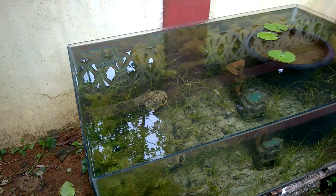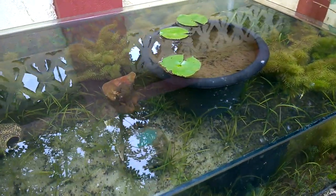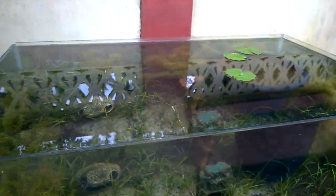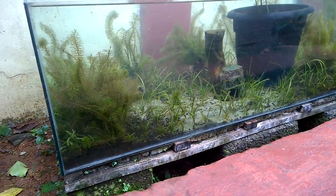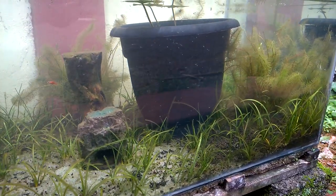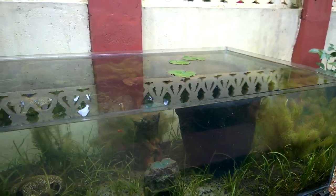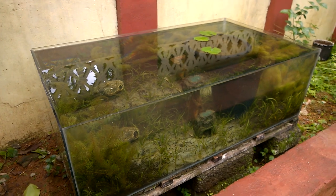So this is the outdoor aquarium after cleaning. You can see that the bottom is clearly visible and all the dirt has been sucked out. I have also put the water lily pot inside so that the water lily could grow. As you can see, the bottom is all cleared and the plants have grown like crazy — they are growing everywhere inside the outdoor aquarium.